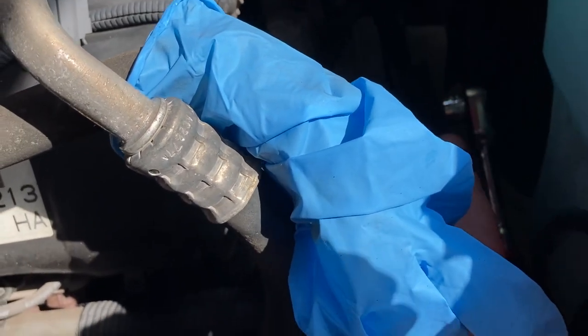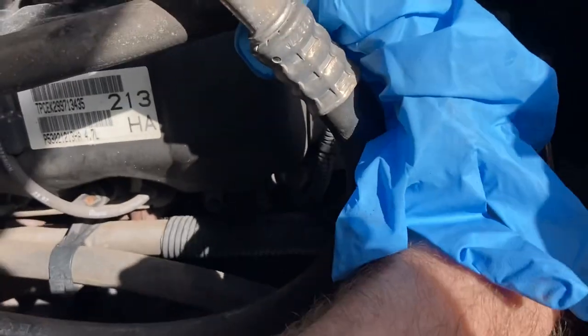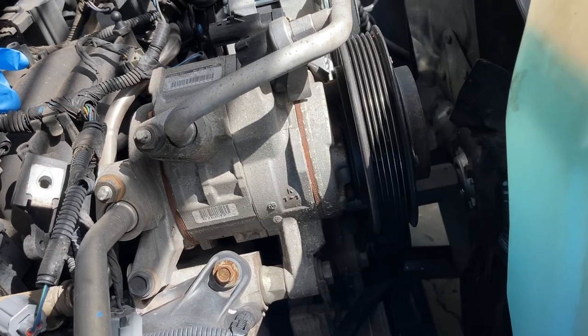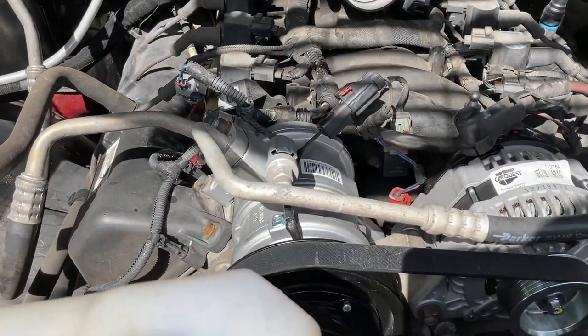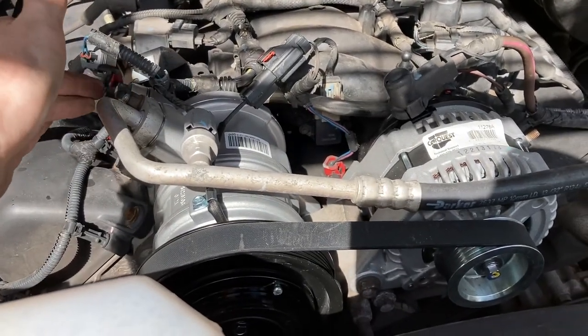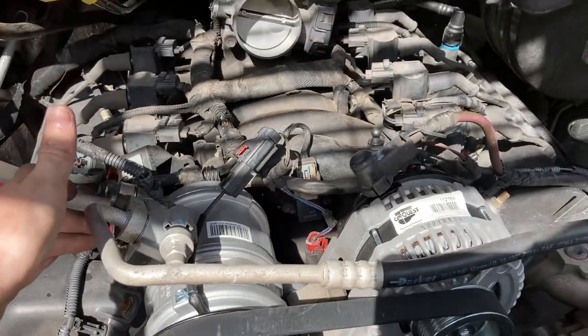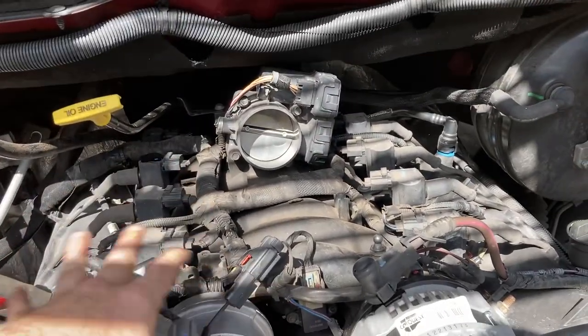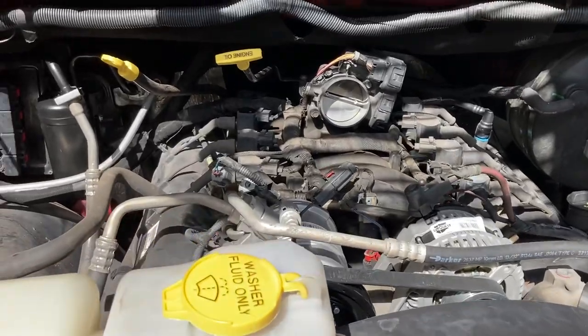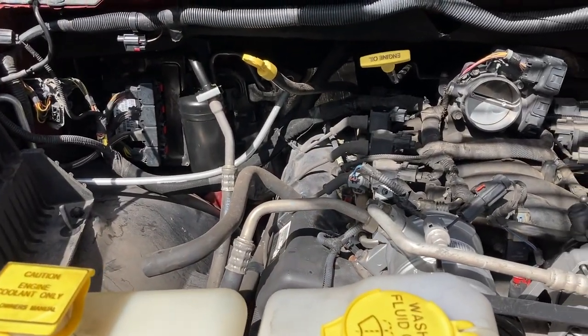We used a ratchet with a 15 millimeter socket on our pulley to compress it enough to pull the belt off — just laying right here to flip back up when done. Just like that we got our new compressor in. It was pre-oiled when we purchased it. Now we just have to put our air box back on, pull a vacuum on our AC system, and recharge it.